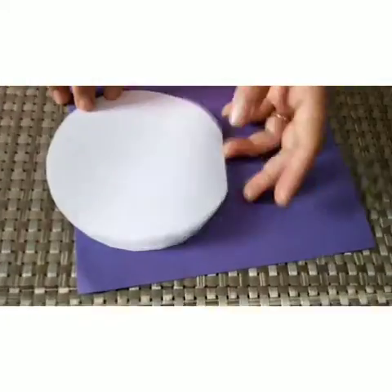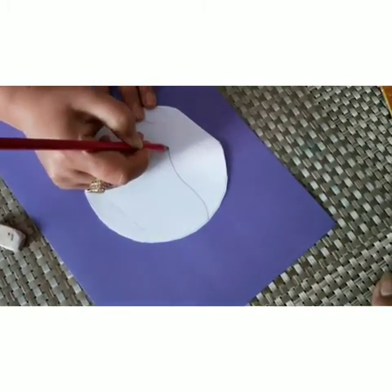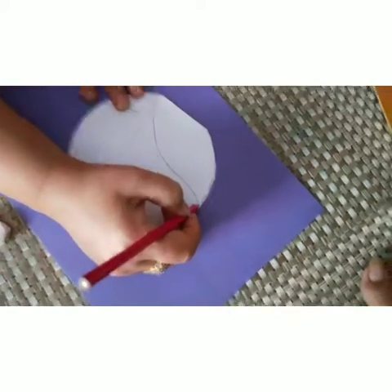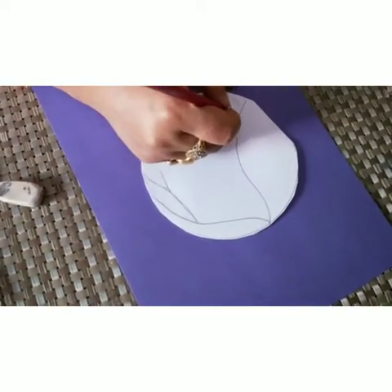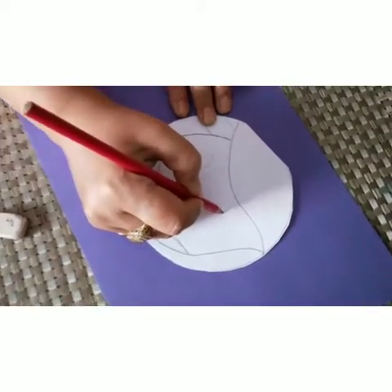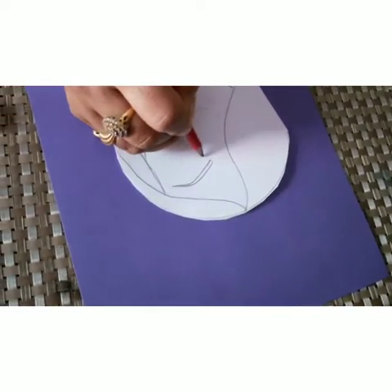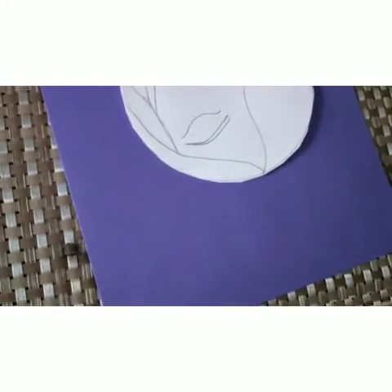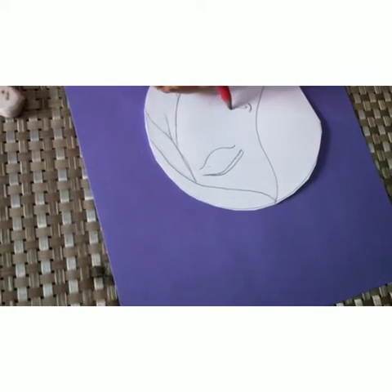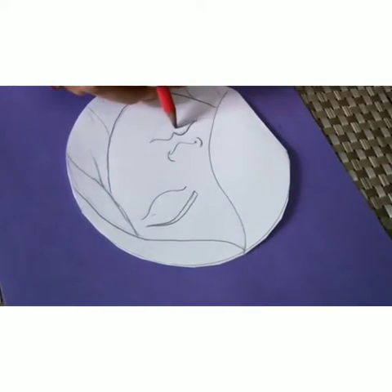This is the shape we will get. Now we will draw a face of a lady — we are making the eyes, the nose, and the lips.